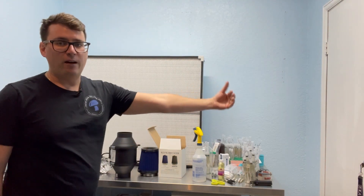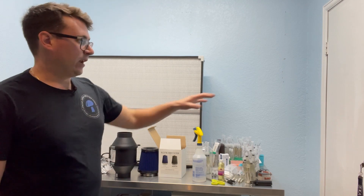The easiest way, in my opinion, to do this — besides putting HEPA filters in your ceiling and having a really thoughtful HVAC system in place — is to just put a simple fan and a HEPA filter on the outside of your lab going in. For me, I'm going to put it on a door.